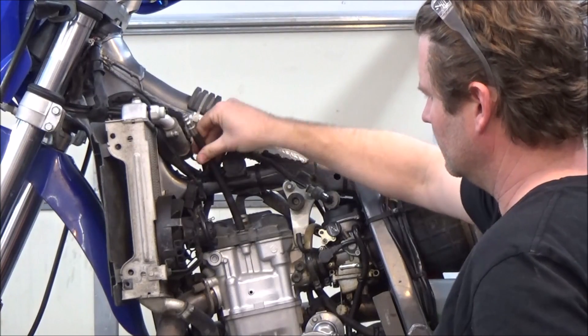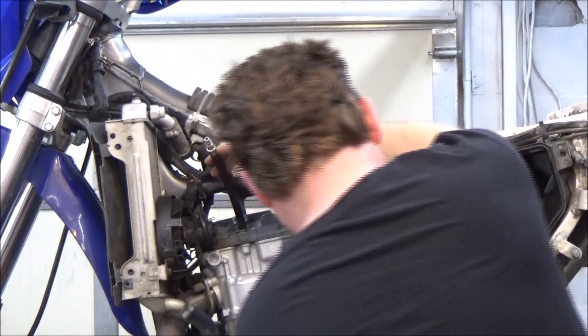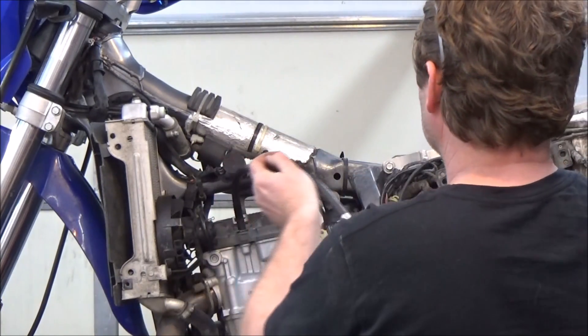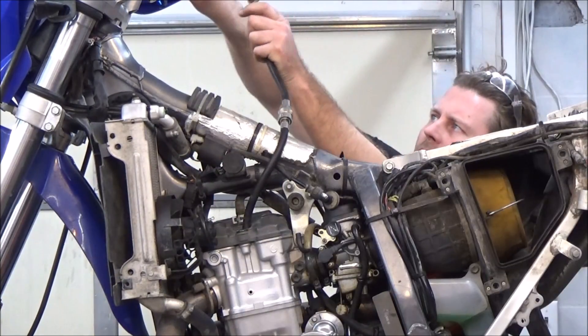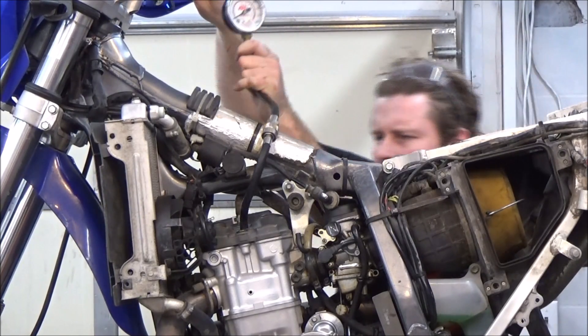You see me putting in the hose adapter hand tight. Don't cross thread it — it should be that easy to go in, or something's not right. Grease the end going into the spark plug hole to make it easier to insert. Make sure that you do this with the throttle wide open to get accurate readings.